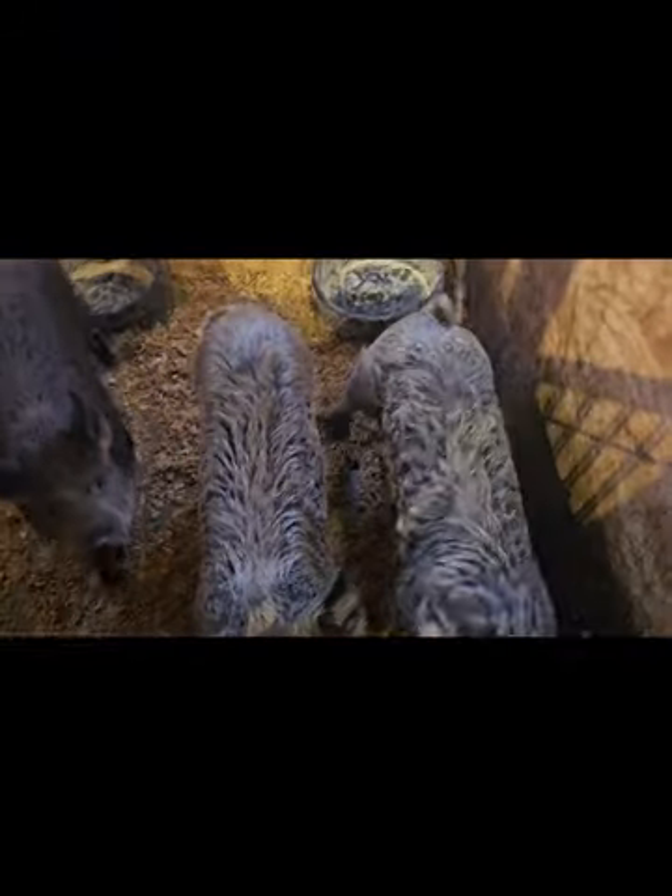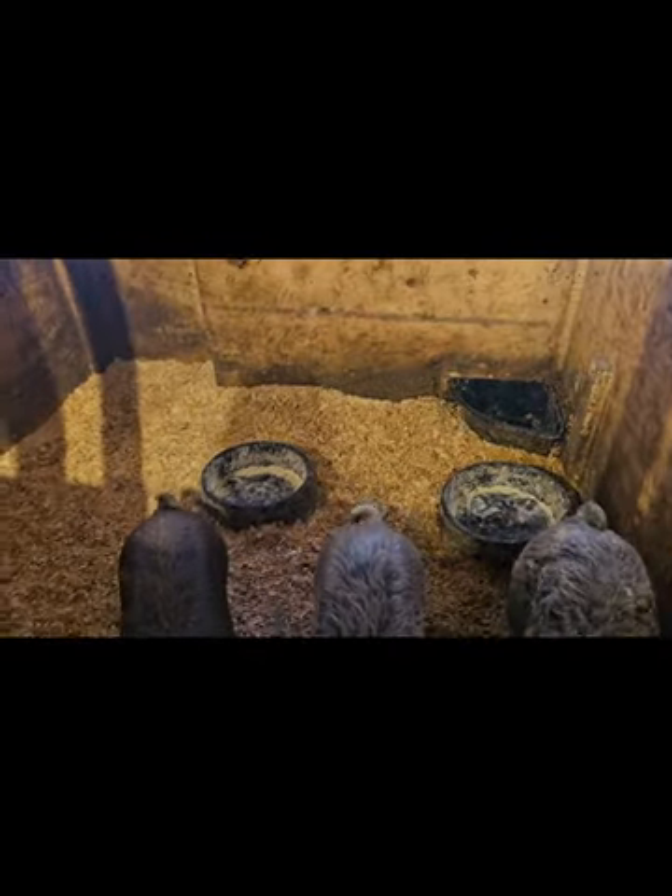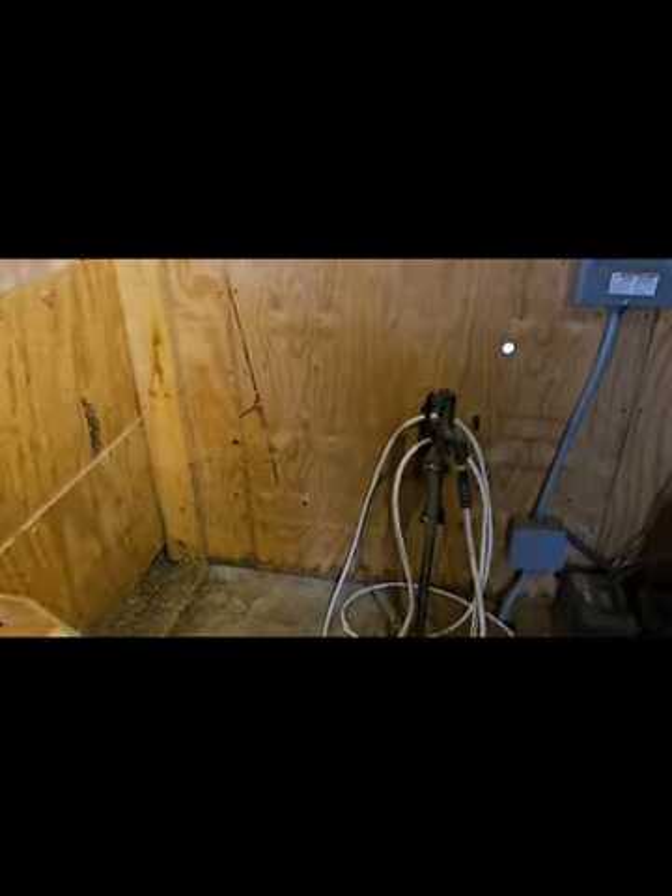Here's our three little rascals — these are our Mangalisa crosses, and they're in a happy little pen. Got a water hydrant in here, which is kind of nice for watering the animals.